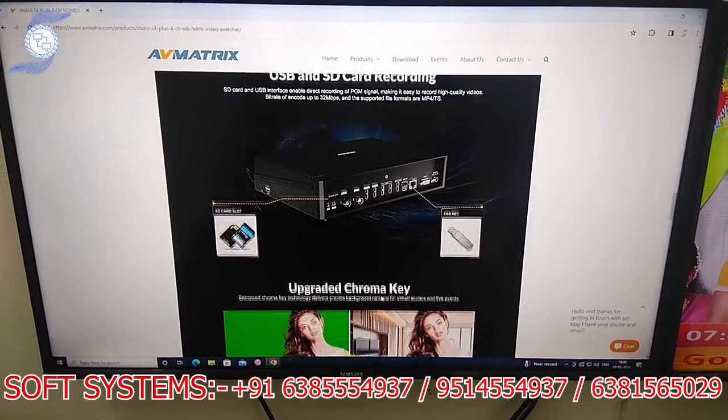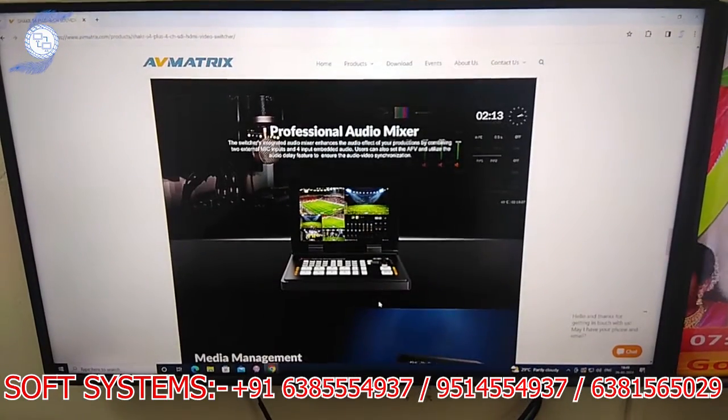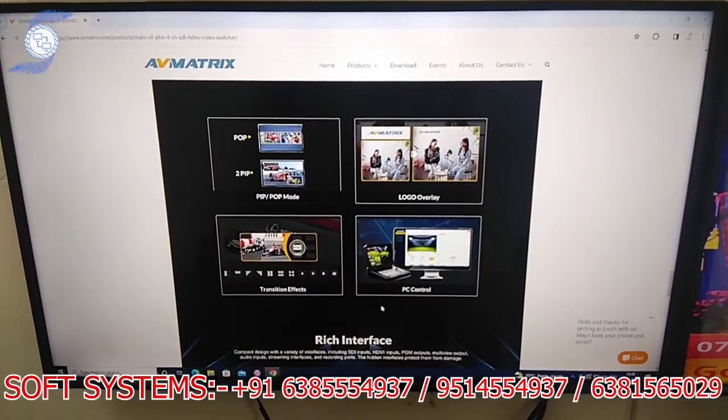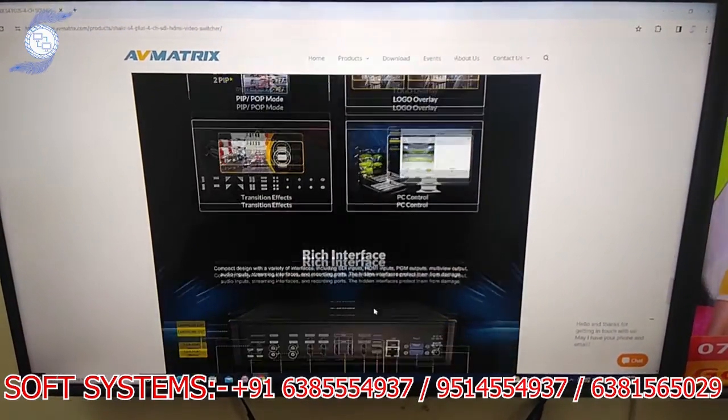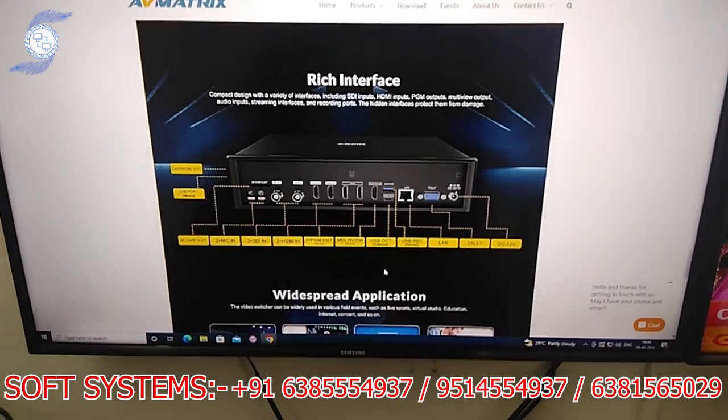You can record with an SD card or USB pen drive. It has a chroma key function, proportional audio mixer, PIP and POP logo support. You can also add a logo. On the back side interface, it has 2 SDI and 2 HDMI inputs.